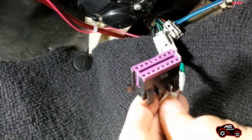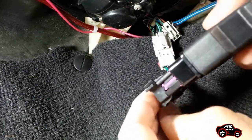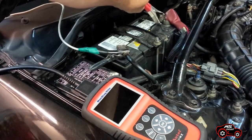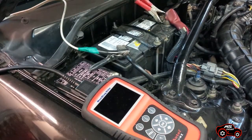The second step is to connect my scanner cable with my small harness. The last step is to connect the clamps on the battery poles.